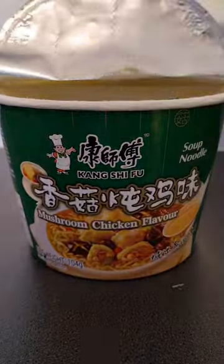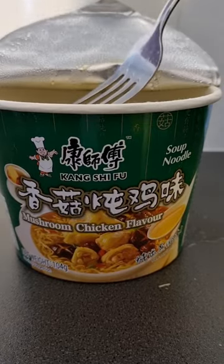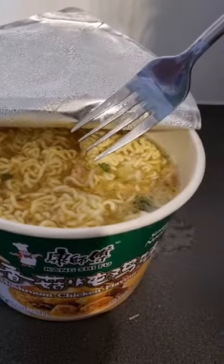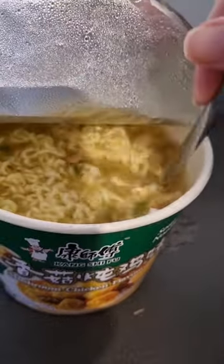These smelled so good and tasted even better. The broth was great for an instant noodle bowl. I highly recommend them. So I have to ask...